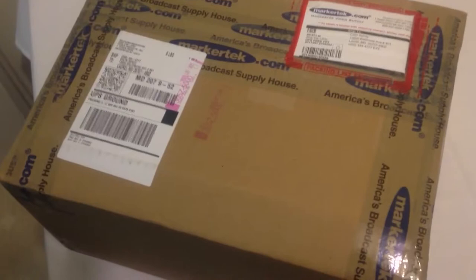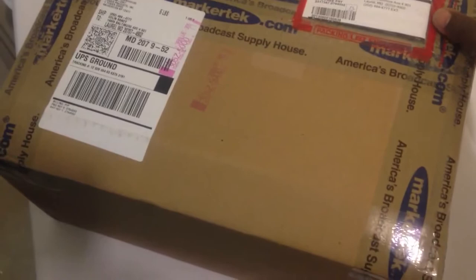Hello, this is Collin Sandy from Sandy Audiovisual, and today we are going to unbox the Atomos Samurai Blade. We have our handy box cutter here.